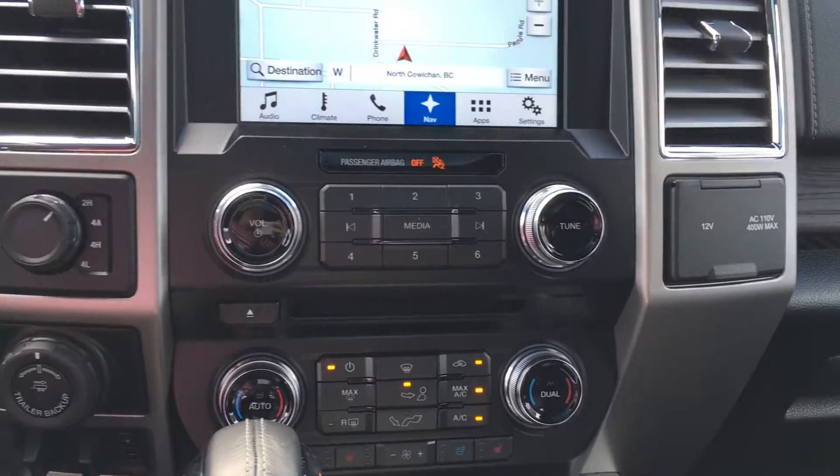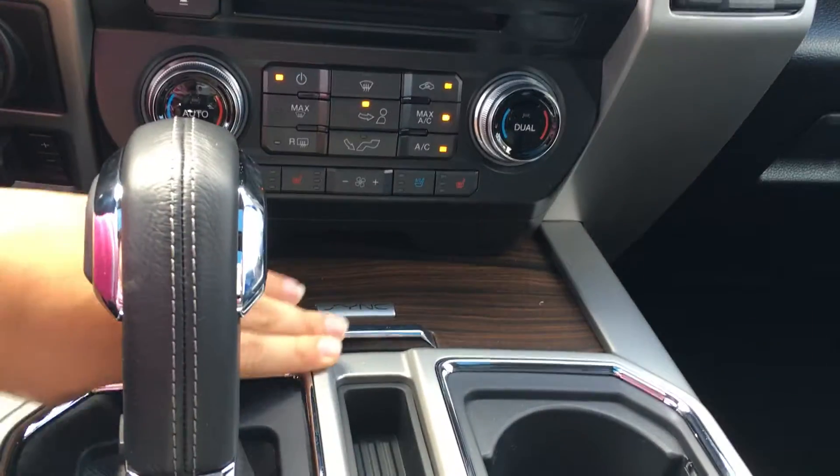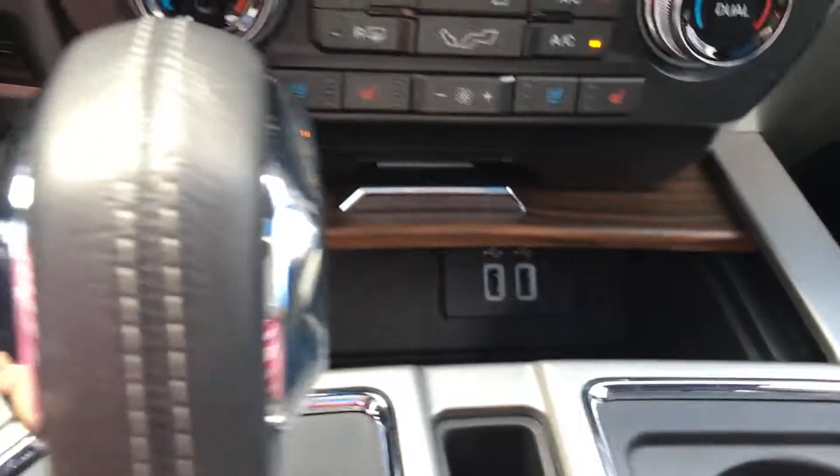Down below you have the buttons for the media as well as the climate, with front heated and cooled seats. This piece slides back to give access to two smart-charging USB ports as well as a power port, then slides back over to cover it when you're done.